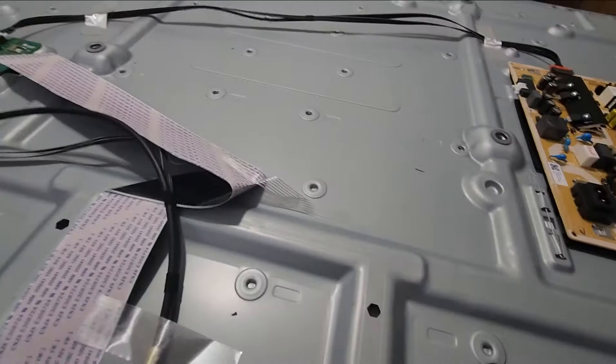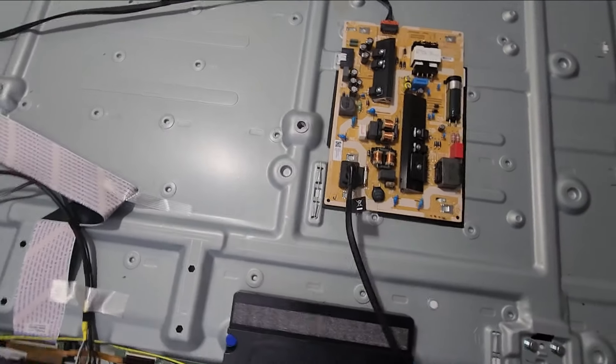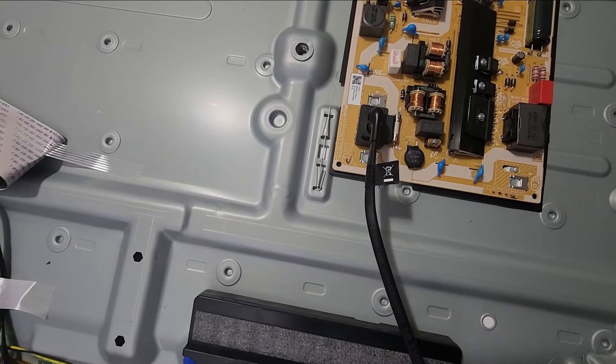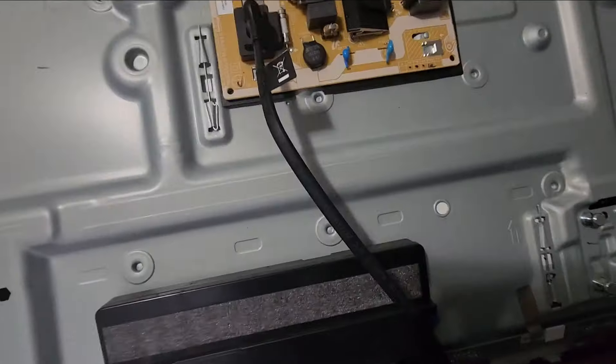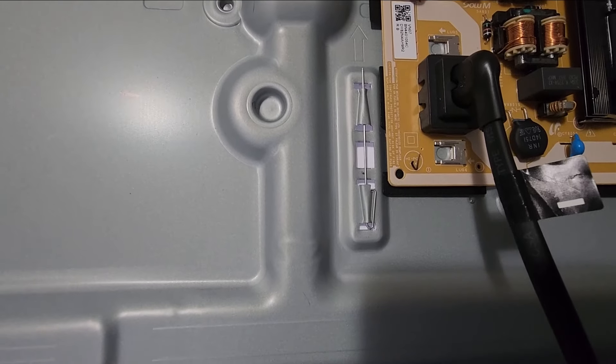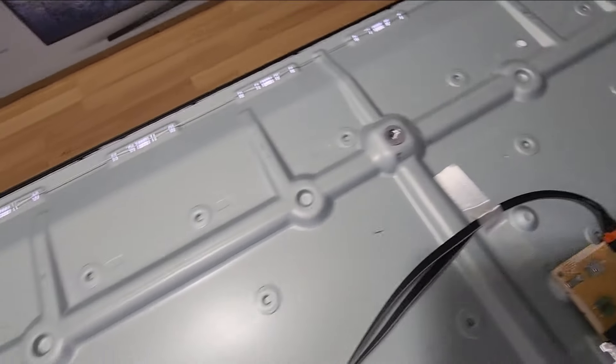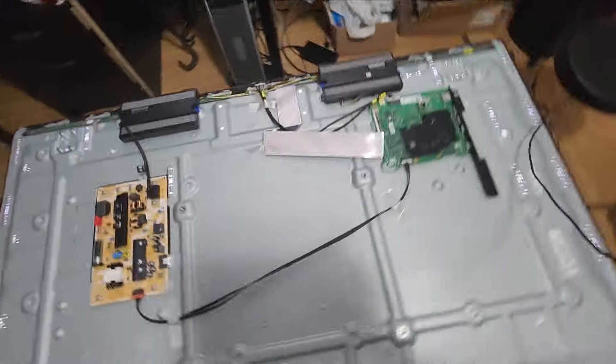Let me plug it back in. Let's look for backlights. Yes, we have the backlight blinking. See the backlight? You hear the sound? And look — the backlight is fully lit. The backlight is fully lit. We can just do a quick check — it's just the backlight. This gives us a fair idea that we have a problem somewhere here.